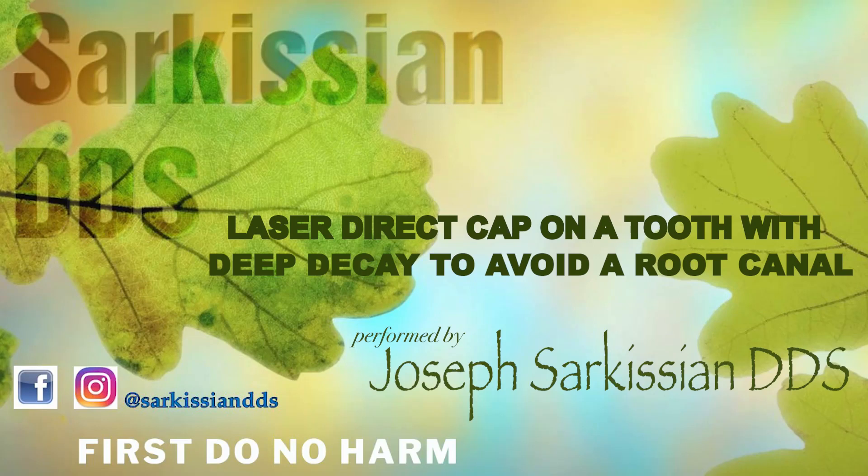Hi, this is Dr. Joseph Sarkisian. Of all the applications of the Waterlase in dentistry, the one that carries most significance is prevention of root canals.